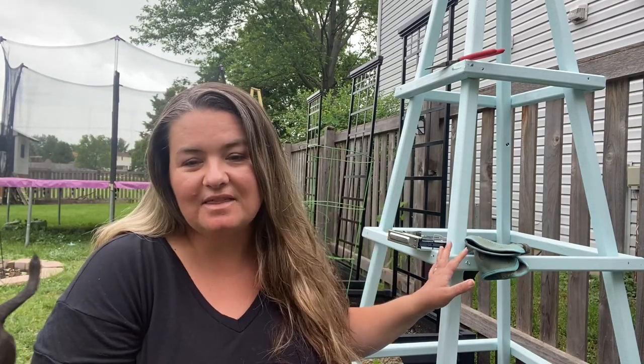Hey guys, welcome back to my garden. My name is Katie and I am a home gardener in zone 5. Today I wanted to talk to you about this obelisk that my husband Louis built for me. I have been trying really hard this year to find ways to rabbit-proof my yard, especially my roses, because my roses always get chewed up by these bunnies and I love love roses.